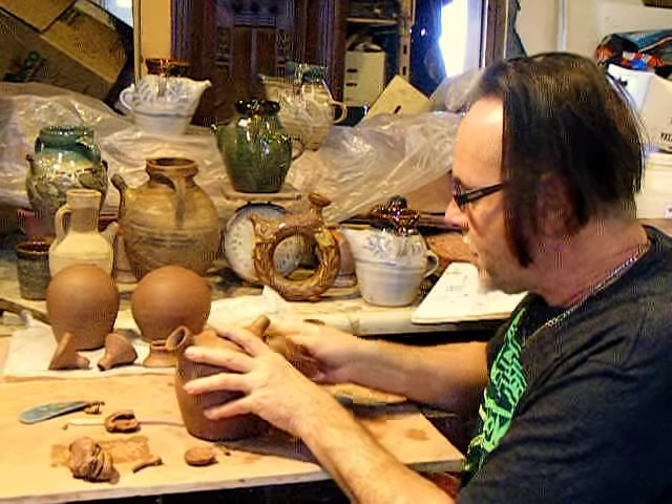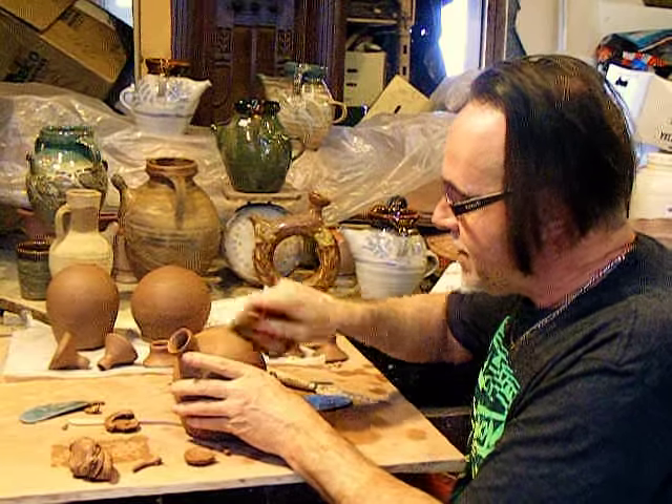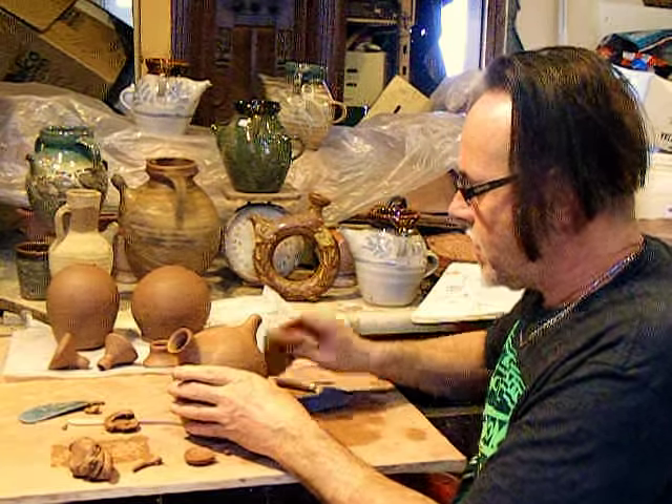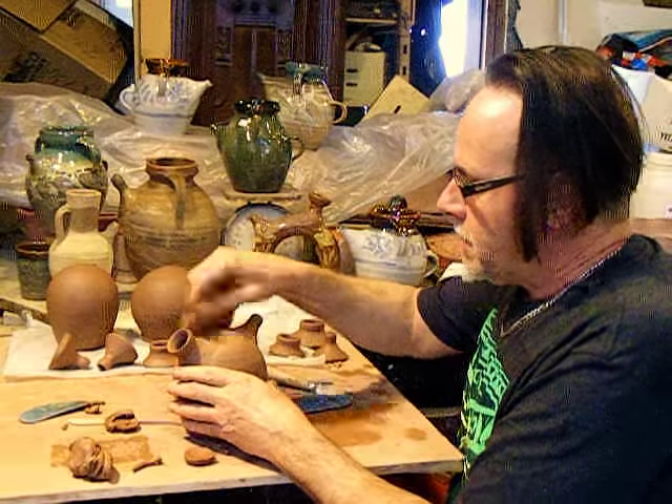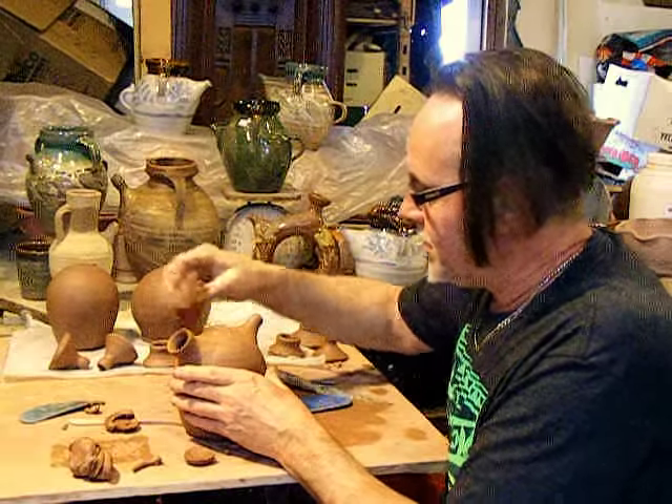I've been watching Simon Leach from the beginning, and in Spain he visited a Spanish potter who put one of these together in no time at all — quite a bit bigger, or two.